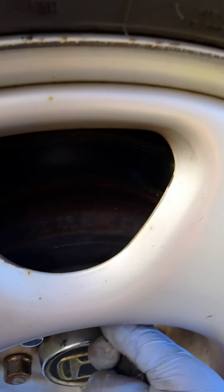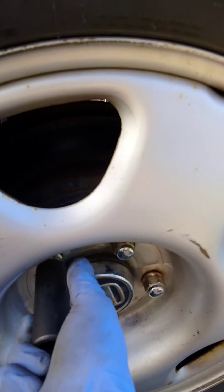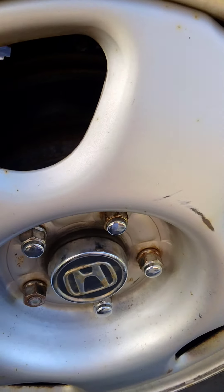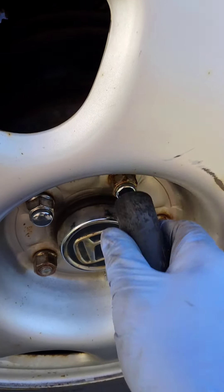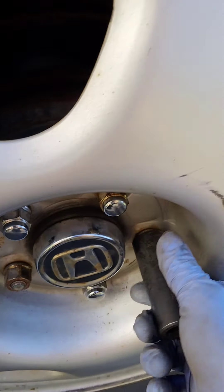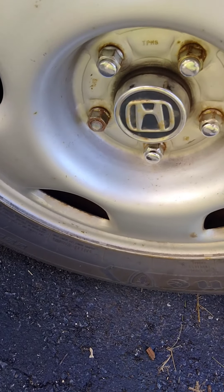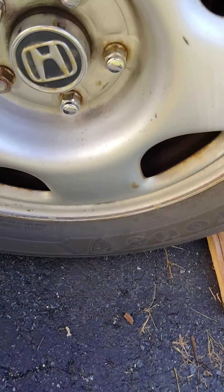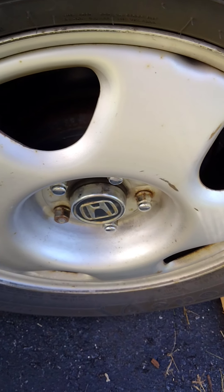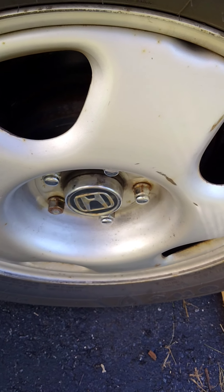Later on, we actually torque these to the right specs, which should be 81 foot-pounds of torque for these lug nuts. You'll do a star pattern again, but that time will be the final time. As you're tightening the lug nuts, you'll notice they get a little looser the more you go around, so you've got to go around a few times again until everything is tight. We're going to go around and do the same thing to all the wheels — I'm not going to show you all of that since it's all the same.